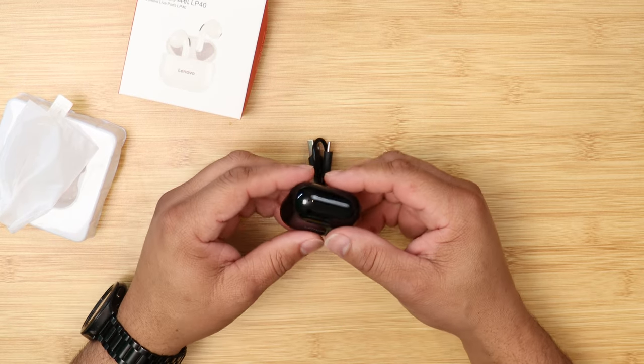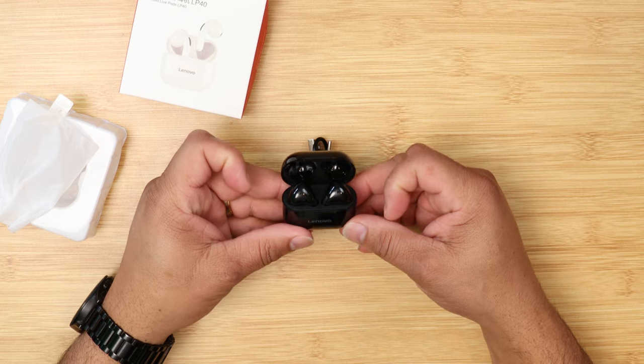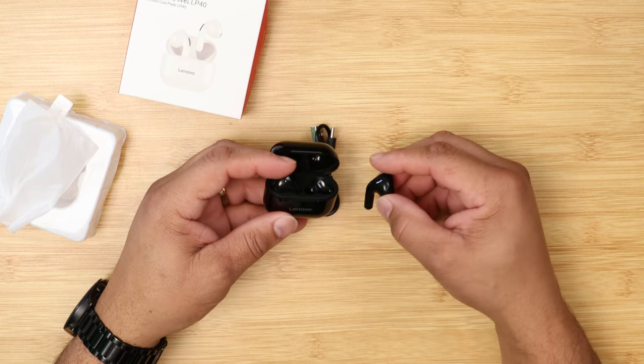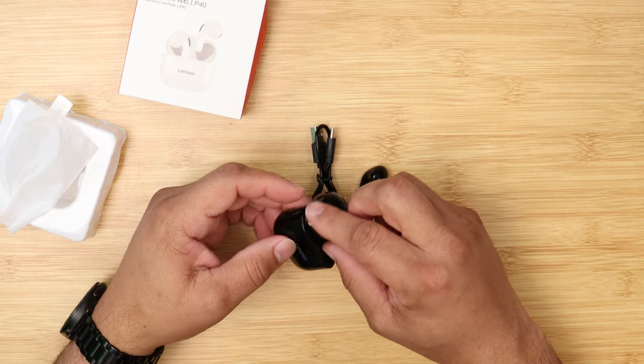The build quality on the case is a glossy plastic with USB Type-C charging. The buds themselves fit really well in the ear and are very lightweight at about 25 grams. As far as sound quality, it's very good — more on the highs and mids side. The low end is on the low side, so keep that in mind.